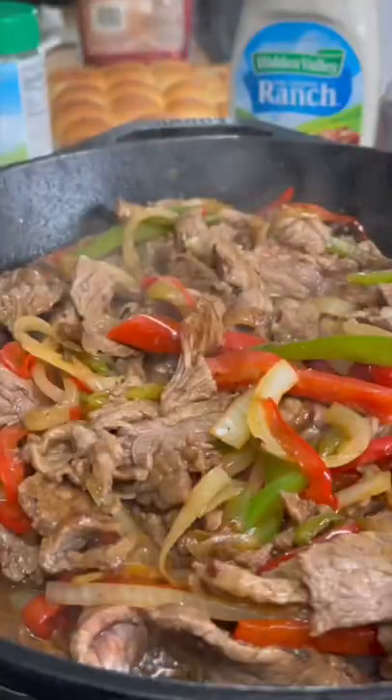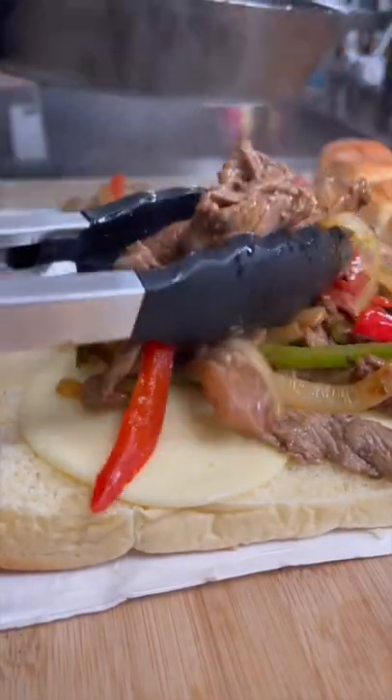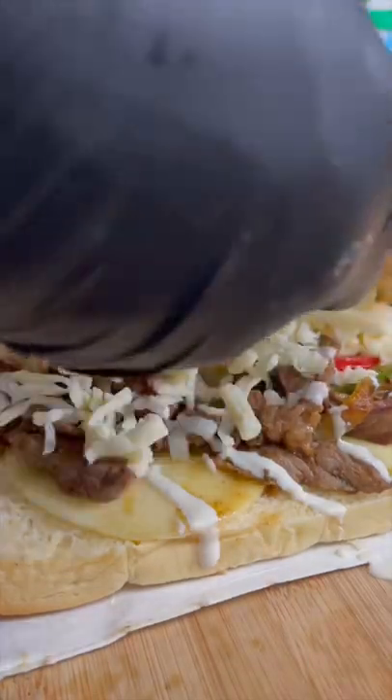I mixed them both together and then sat it to the side where I prepped the slider buns. I hit the slider buns with some provolone cheese, the steak mixture, some ranch dressing — hear me out, ranch dressing — and then some more mozzarella and provolone cheese.